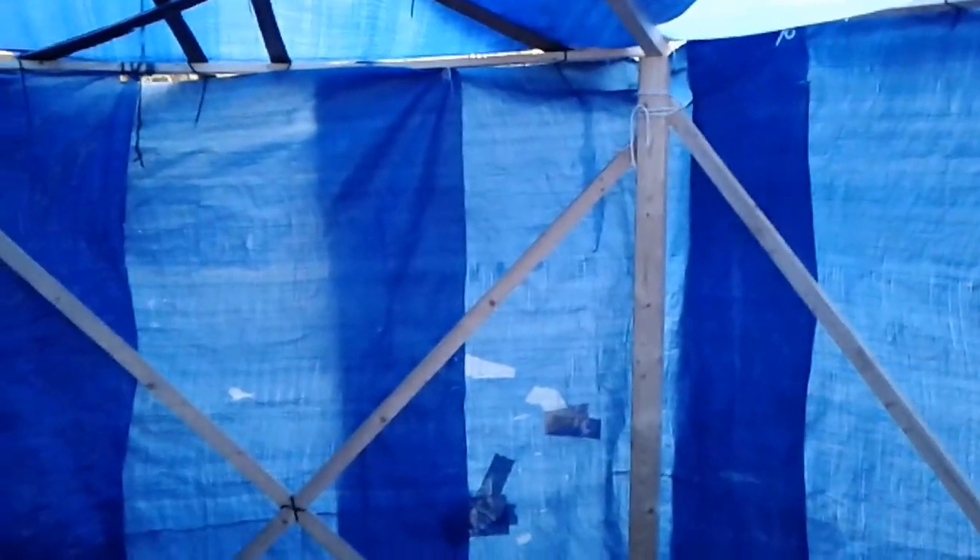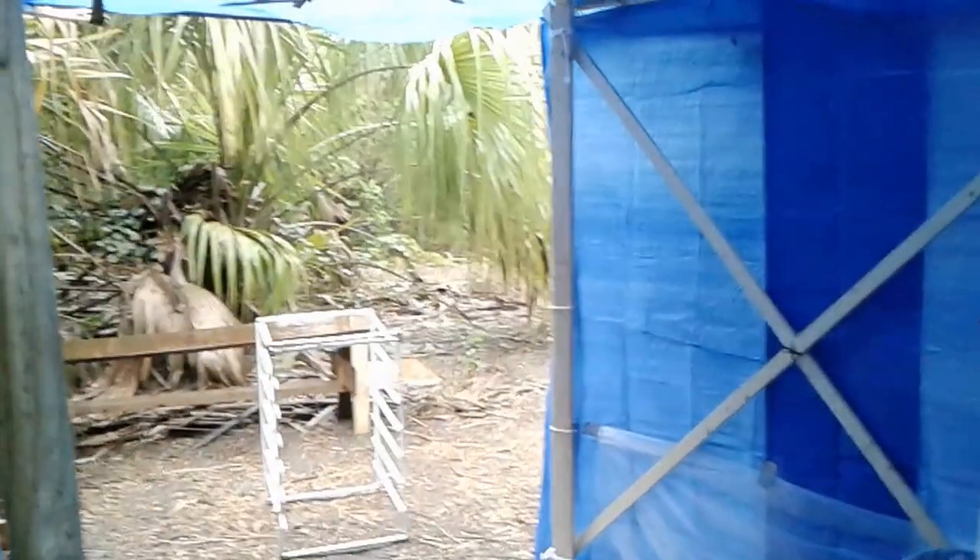I'm very happy with how well it's holding out. It doesn't feel as scary as it did in Yurt 1.0 when it started to rain, because this structure is a lot more stable.